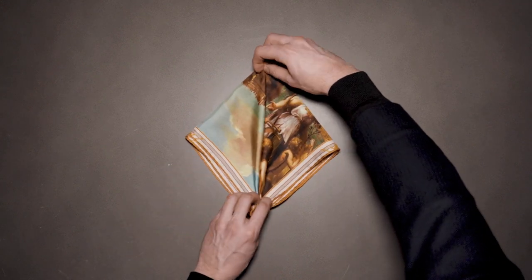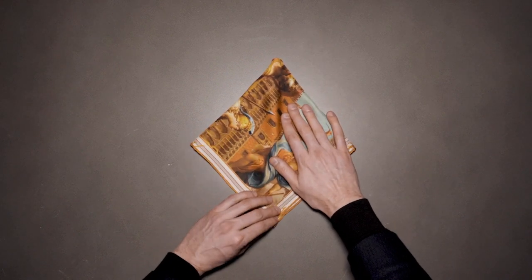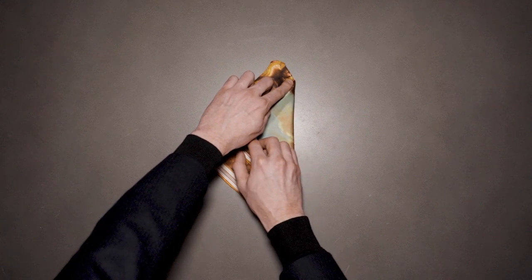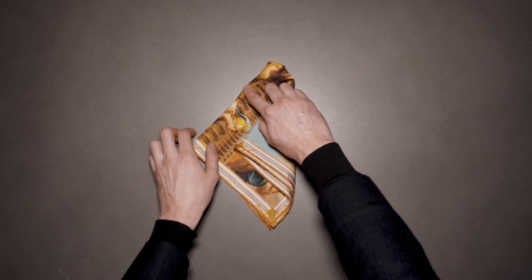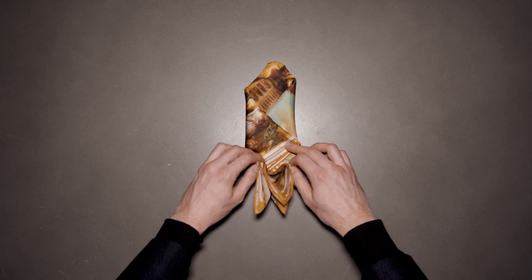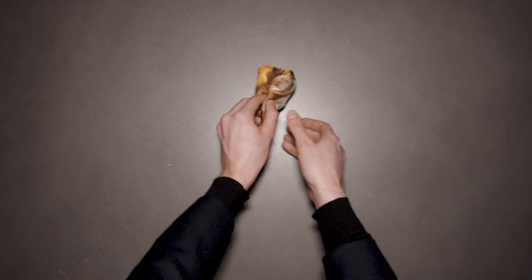Then I'm just going to turn it over and place my index finger like so, folding in from the right, the same on the other side folding in from the left, fold once from the base and twice — and that's it.